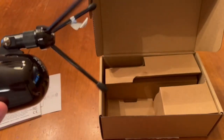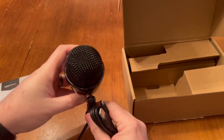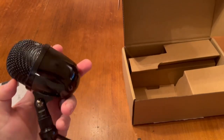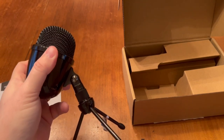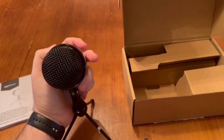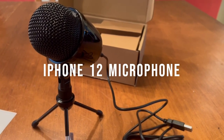A condenser microphone is great for capturing voices and instruments, and this does a fantastic job of it. To compare, I'll show you what my microphone sounds like on my iPhone 12, which is also a condenser microphone.